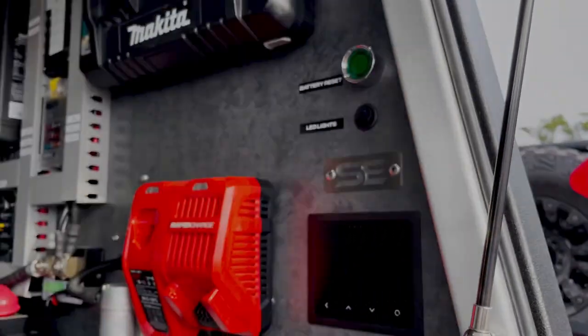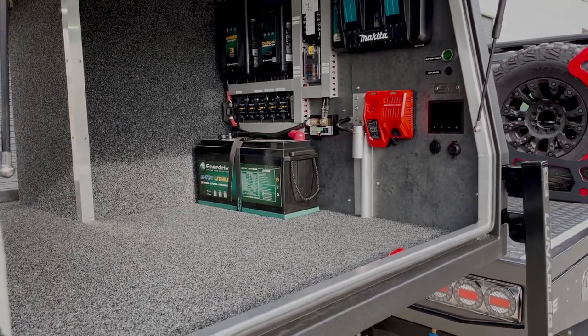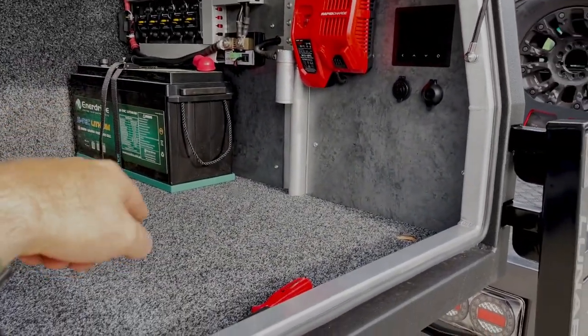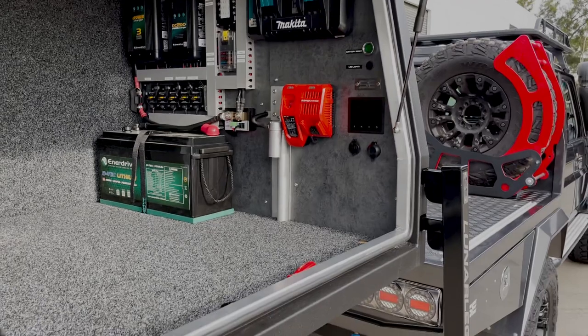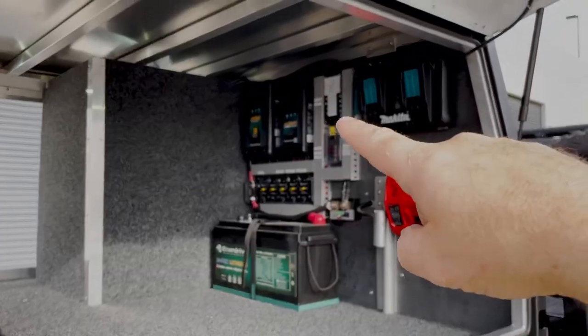We've got a battery reset button — if your battery goes below five percent, the Enerdrive battery has a safety feature built in to turn itself off to prevent self-destruction. To reset the battery, have your car running with the canopy connection plug on, hold that button for five seconds and it will jump-start the battery and bring it back to life, then start the charging process via the chargers.